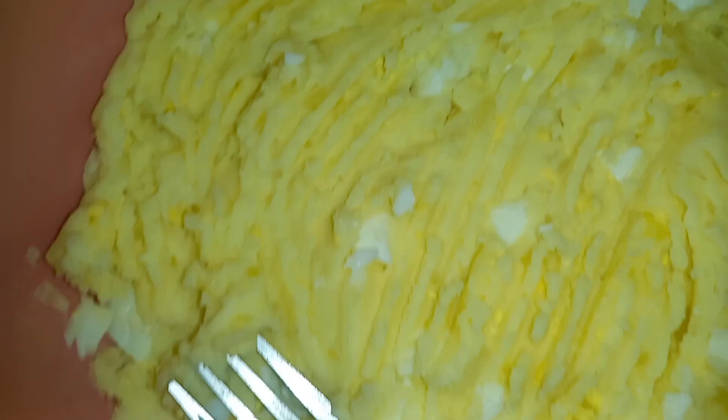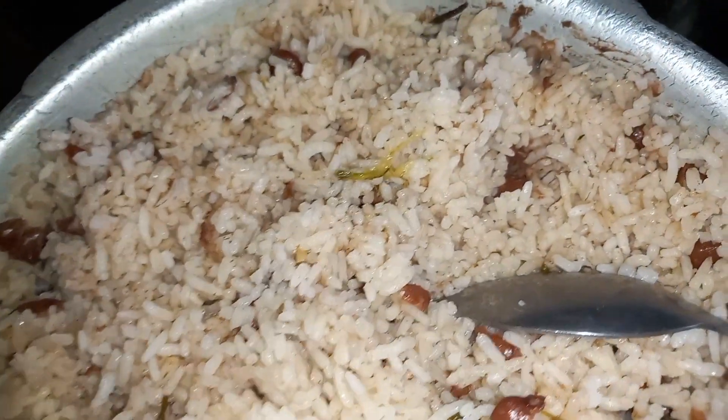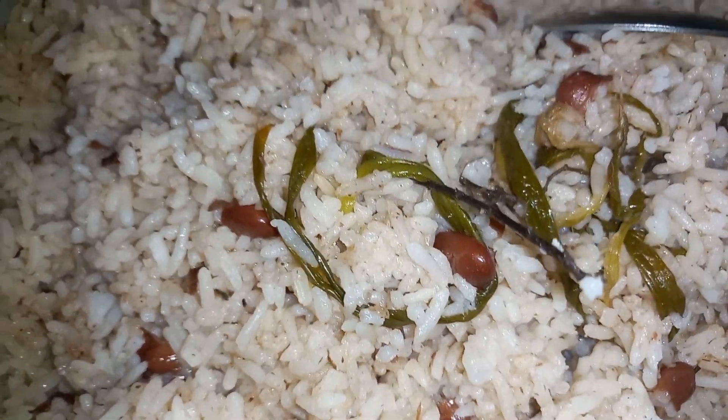This is done by Chaniel — this is KK, aka KK. This is the potato salad right there. And this is the finishing touch of my rice and peas.